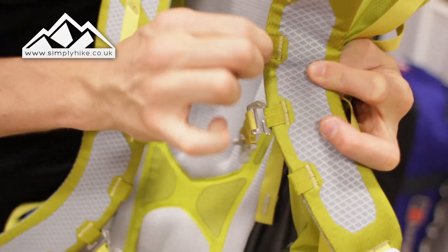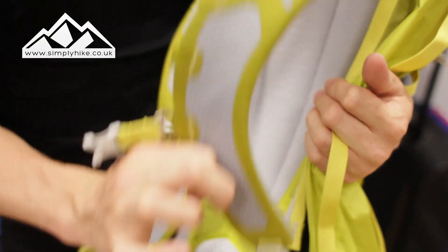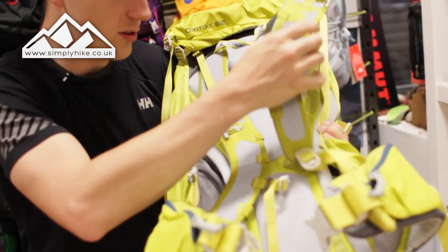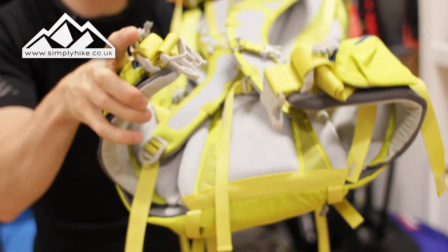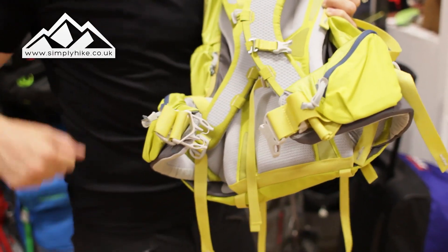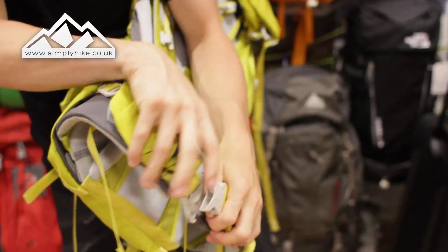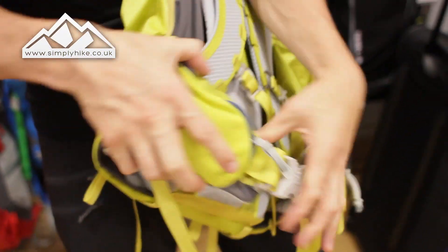The chest strap is a pretty standard hook system - you can hook that on there to reduce weight and increase the flexibility of the actual straps themselves. Standard with Gregory, the straps are slightly curved on the arms, and you can definitely see that on the hips. Pretty much straight out of the box, the rucksack will fit you - you don't have to break it in or get it to mould around you. As long as you pull all the compression straps along the side, it gives you the best fit and it's going to be nice and comfortable. For the hip belt, you have a standard clip system which you can adjust accordingly, as well as side pockets.